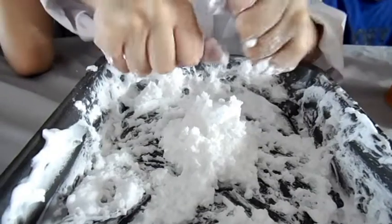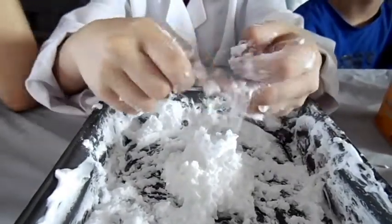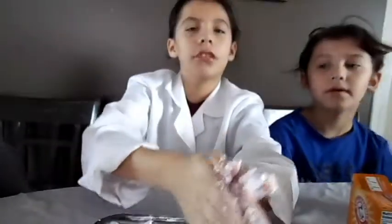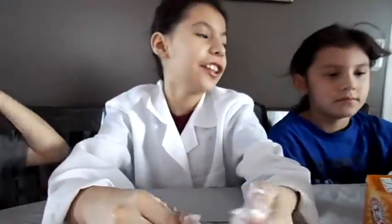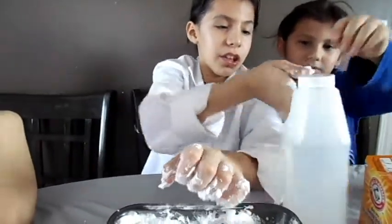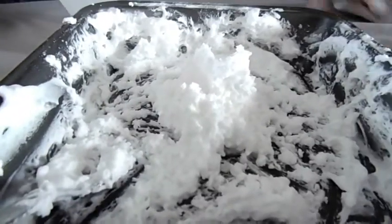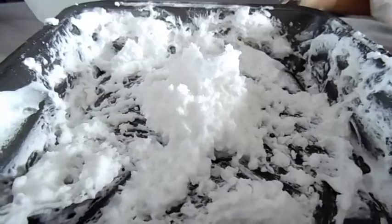So now I am going to put some vinegar in. I am going to ask my assistant to pass me the vinegar. I do not want to get any of this on the table. Thank you. I am going to pour some in and it is going to puff or it might not. Three, two, one.